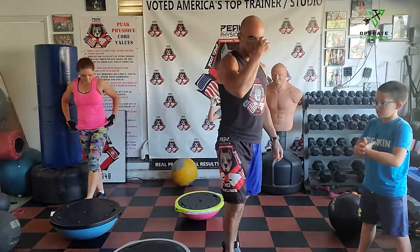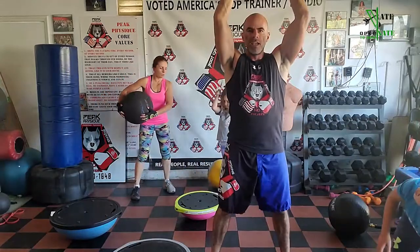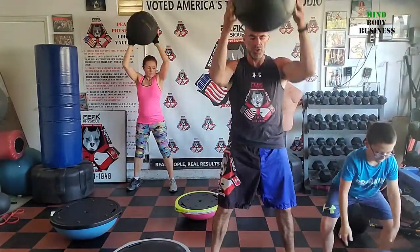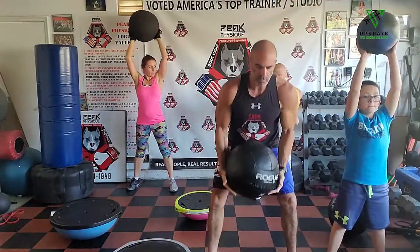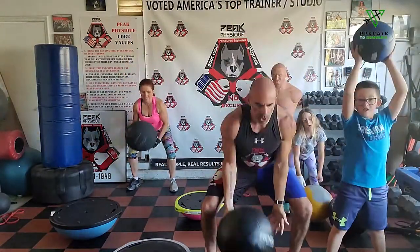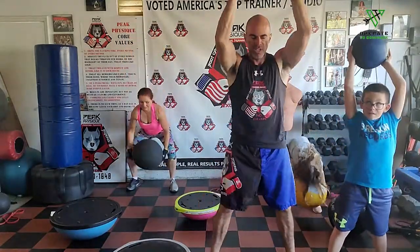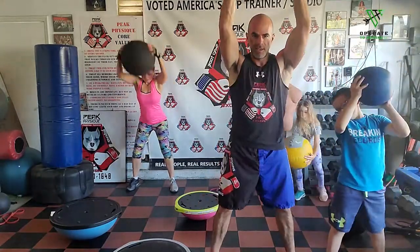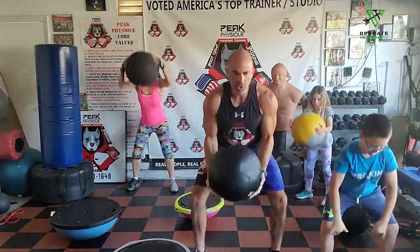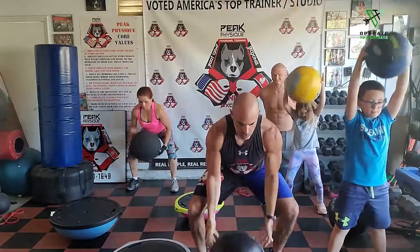Now medicine ball — hitting our slam. Regular slam, let's go right to it. If you don't have a ball, you're just doing a chop with your weight. Arms overhead, smash it into the ground, breathe it out. Go as fast as you can, burn this out, pumping it.